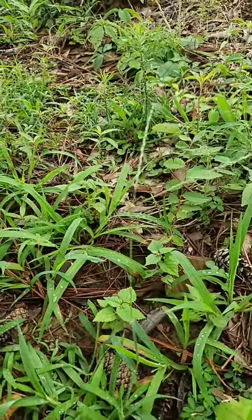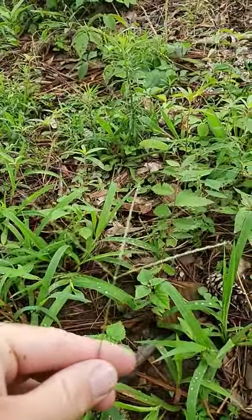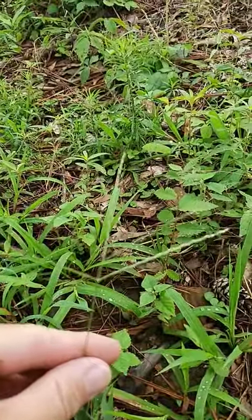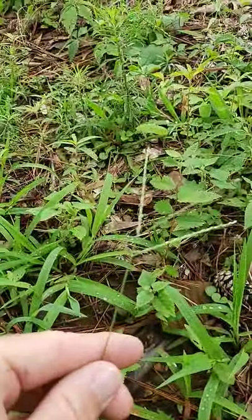I want to help you identify four grassy weeds in your lawn. We're going to start off with crabgrass. I'm going to show you the seed heads. There are different varieties of crabgrass, but this is crabgrass right here, and you can see what the seed head looks like.